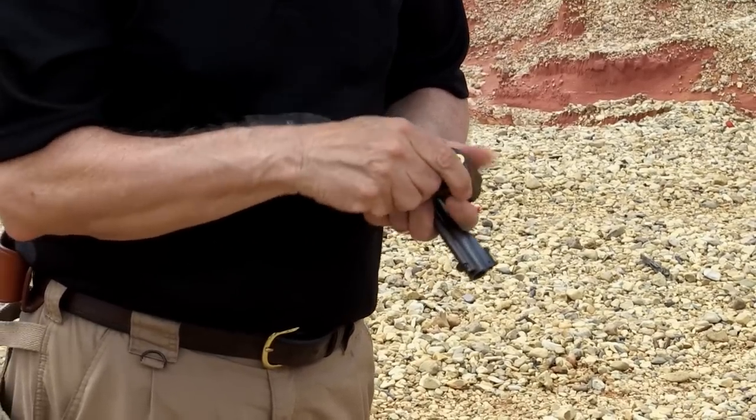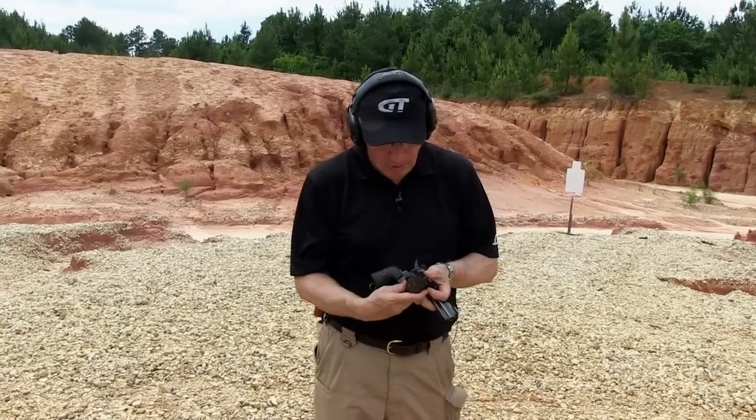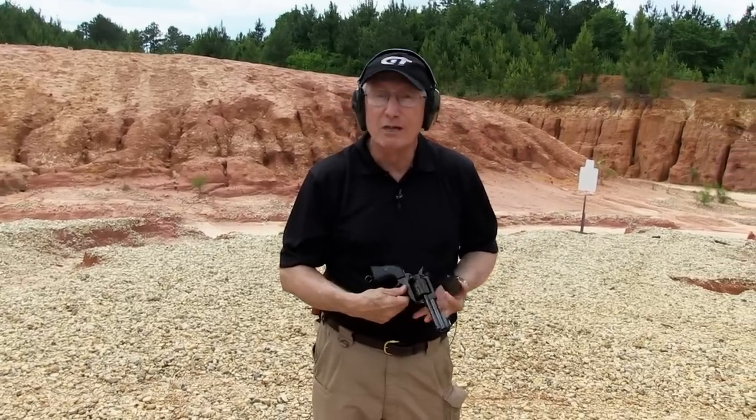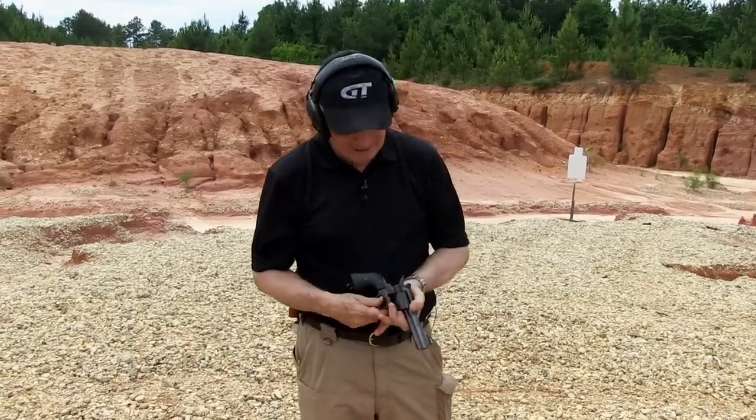Not so good. Obviously it head spaces on the case mouth. So all you have to do is swap the cylinders out, and you can shoot either Colt — .45 Long Colt if you prefer — or ACP in your revolver.